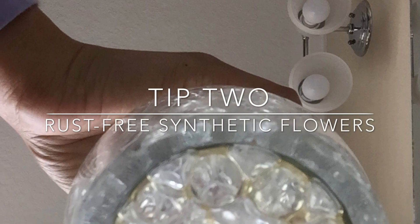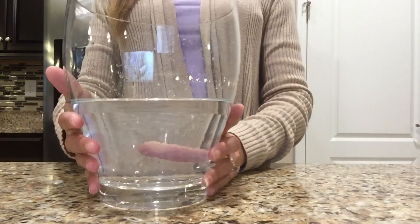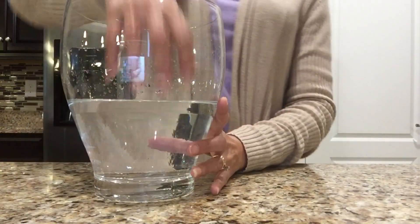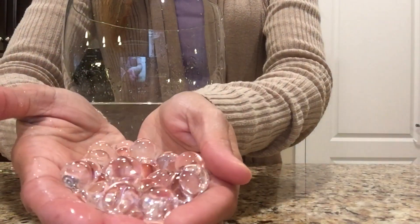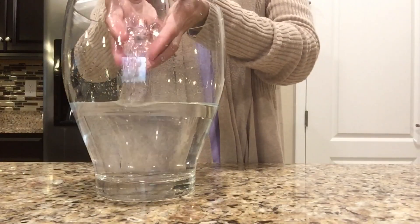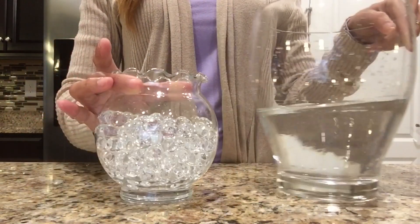Tip 2: rust-free synthetic flowers. I love putting my synthetic flowers in floral beads. What are floral beads? Look closely at the water — there are these clear transparent beads that are used to decorate floral arrangements. They start out as tiny hard plastic beads and you put them in water for about 24 hours and they expand like Orbeez.